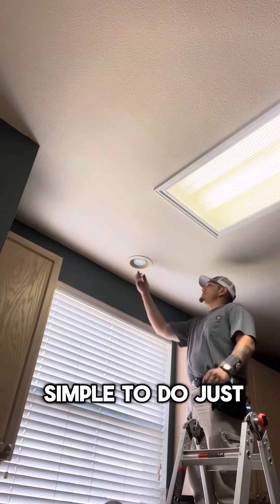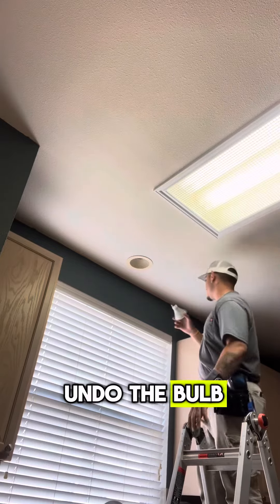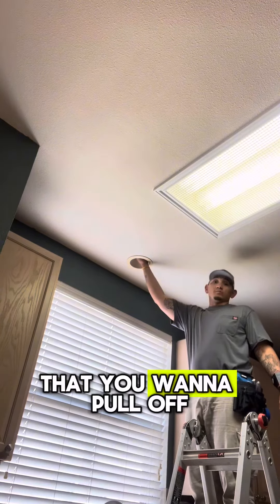So this is pretty simple. There are these two hooks that you want to pull off.